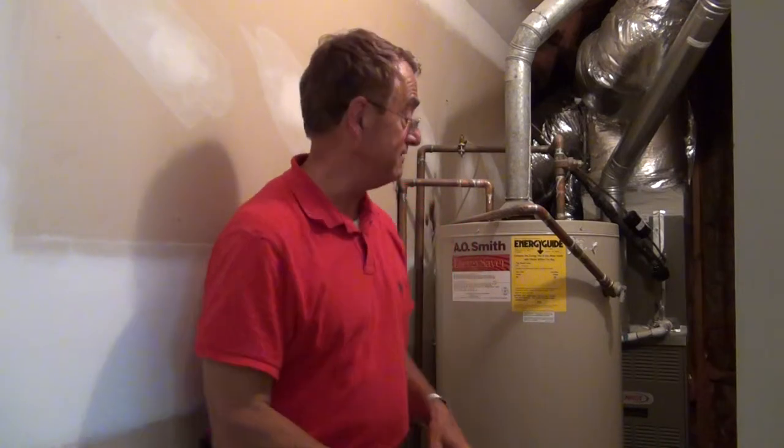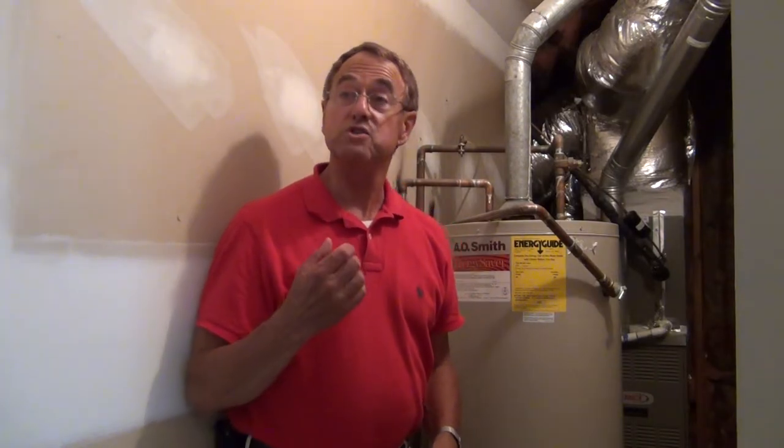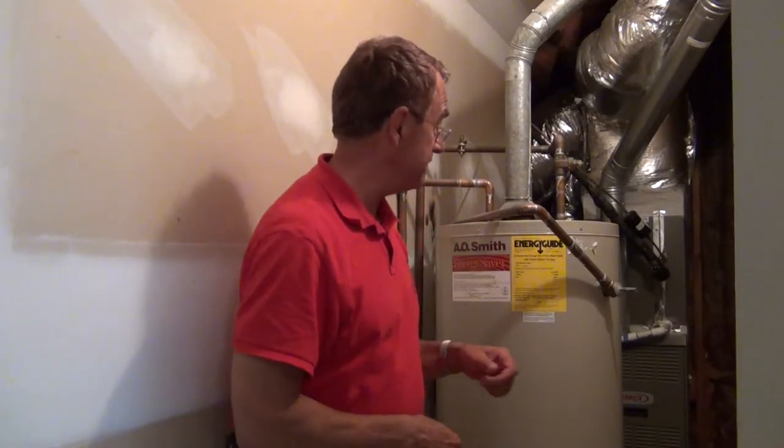The second thing we're going to do is relieve the pressure inside the water tank by opening the pressure relief valve. When it's closed, it flops around — that's very normal. When it is open, it is straight out. So we're going to open it straight out. You might be able to hear the water pressure going out right now — it's going out this pipe to the outside of the house.